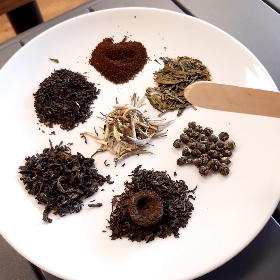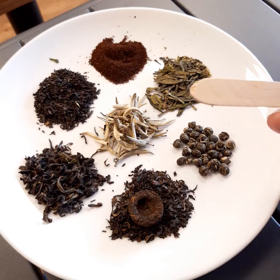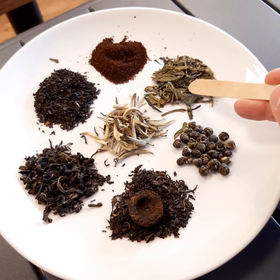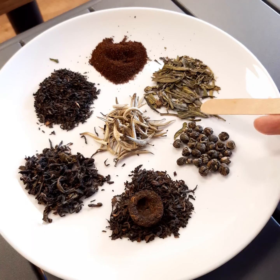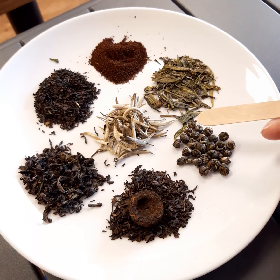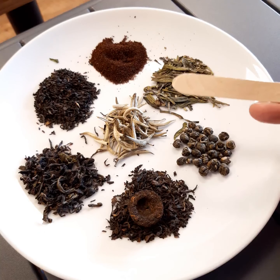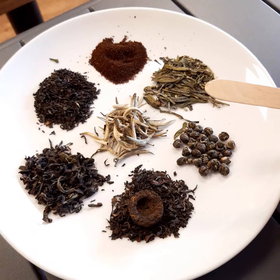Finally, over on this side we have a classic green tea from China. China is particularly known for its green teas and has a top 10 list of its most famous ones — this is one of those top 10, called long jing. Long jing has a long flat leaf, which you can see if I ease one out. This comes from the processing where the leaves are heated in a wok to stop oxidisation, to keep the green colour and retain the classic green tea taste.